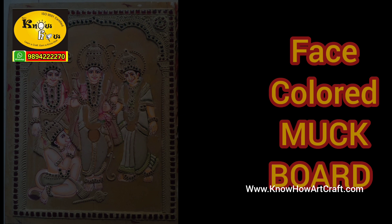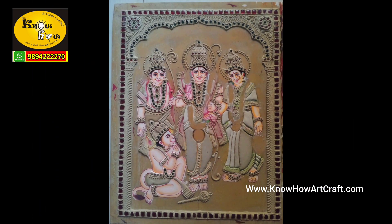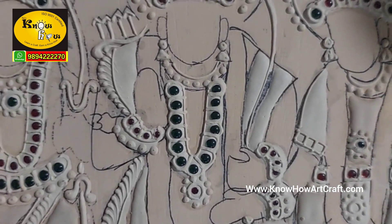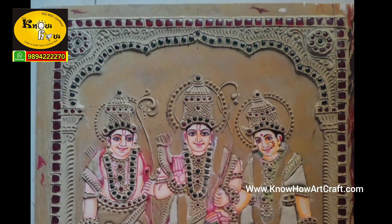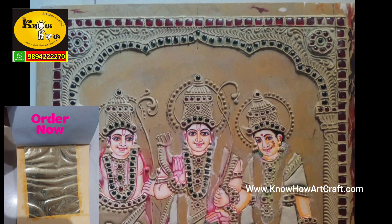Here I proudly introduce this face-coloured mug board. The skin tone area like face, hands, legs and body will be painted and given. The advantage is that the eyes, nose and everything will be legible as done by an artist. Your part will be to stick the gold foil and fill in the background colours.